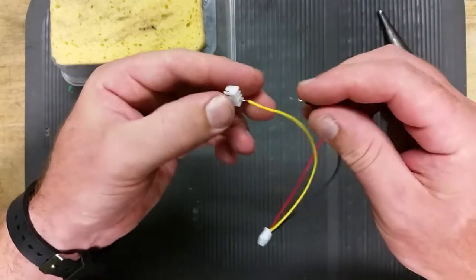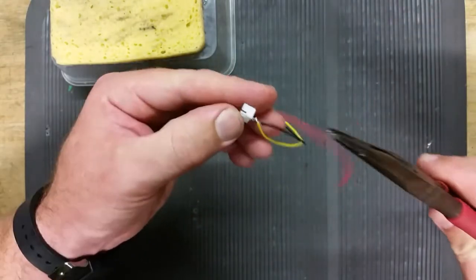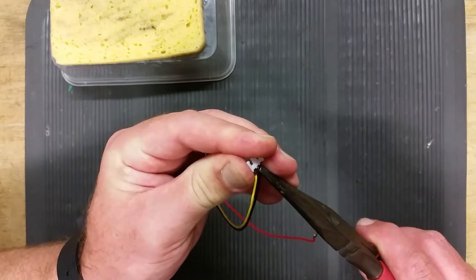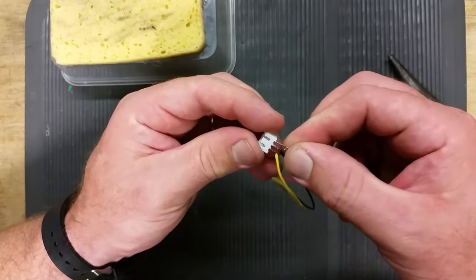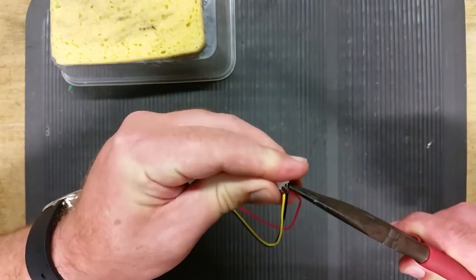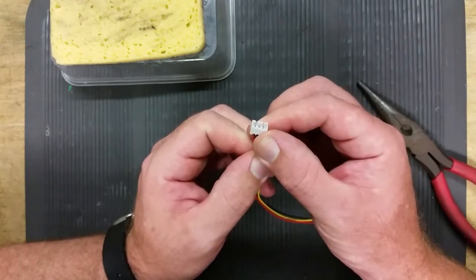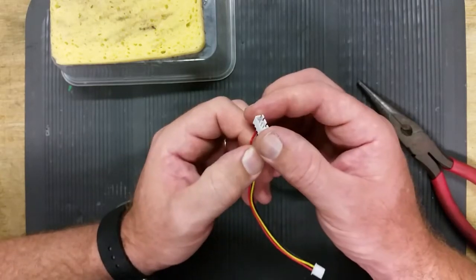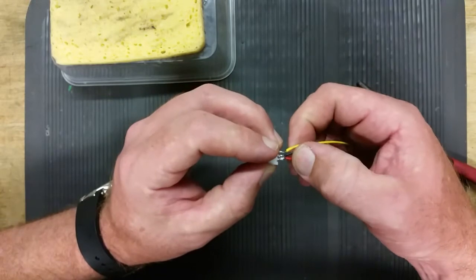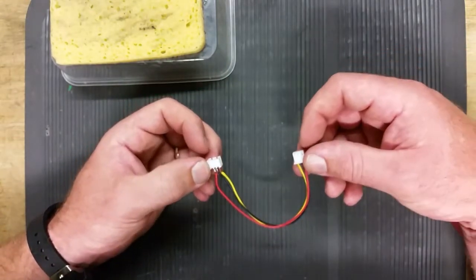Push them in. Black goes in the middle. Push the pin in, all the way. Got all my pins in, nice and straight. The plug's not heat affected. And obviously you can push your heat shrink up there and insulate those pins from each other. And then you've got an extension lead or whatever you want with those JST plugs.